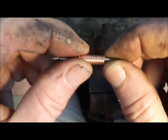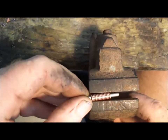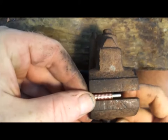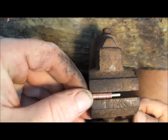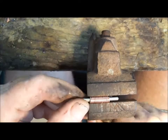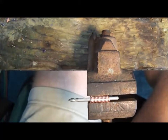You want to take these here and put it in your pin vise about halfway. There you go. Now put your safety glasses on.